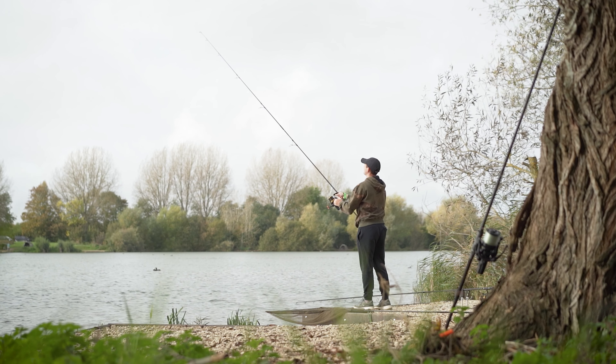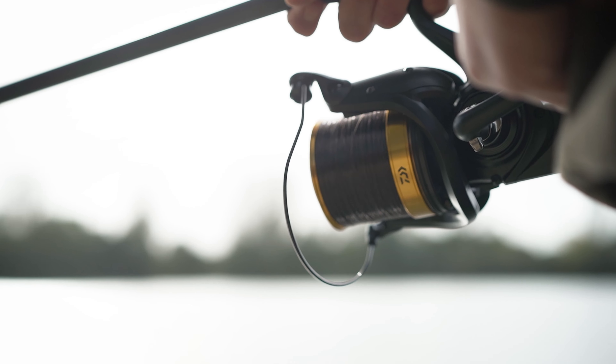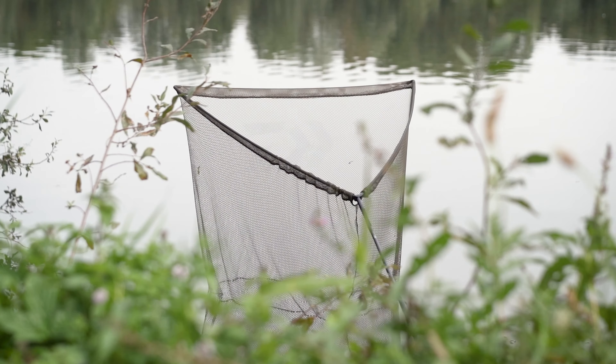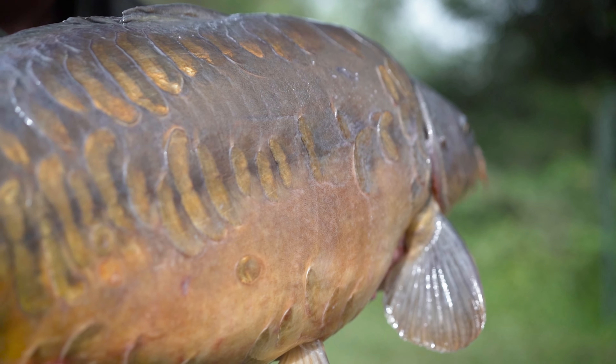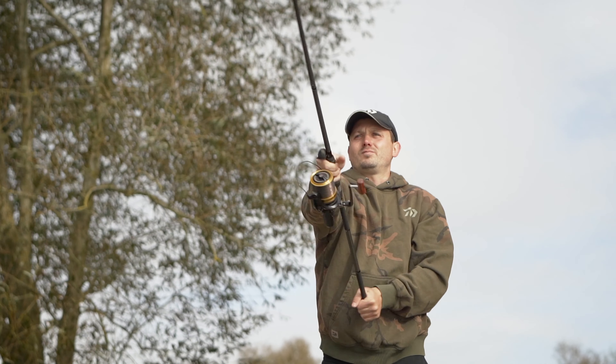Today I'm down at Linear Fisheries on Brasenose 2. I've been fishing to a baited area around 25 wraps, but during the session I've also seen fish showing much further out into the centre of the lake. So although I've not changed the line or anything, I've still been able to get single zigs way in excess of 30 wraps right out to where they're showing, and the setup has coped amazingly with that.